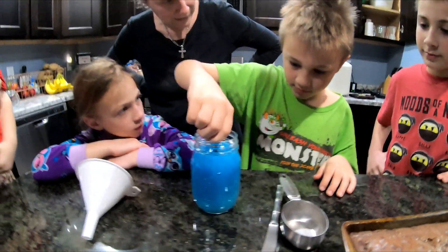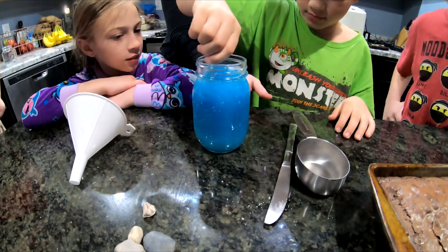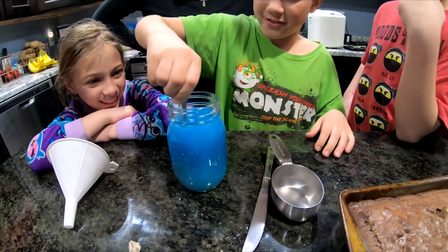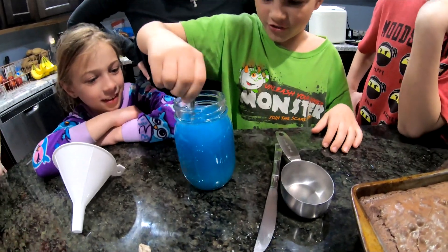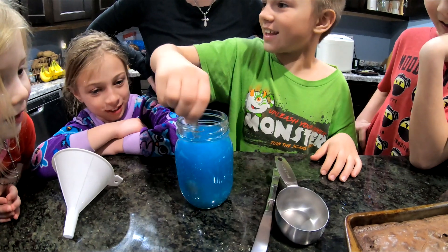How's it feeling? Not so much chunkiness. Can you guys see the salt starting to go away? It looks like Gatorade. It does look a little bit like Gatorade. You should have tasted it — but we're not going to drink it. It's probably going to taste really terrible.